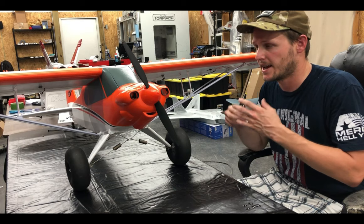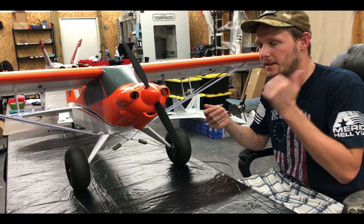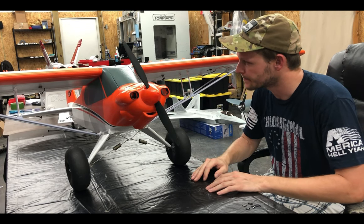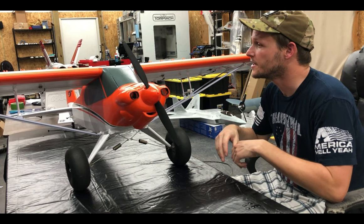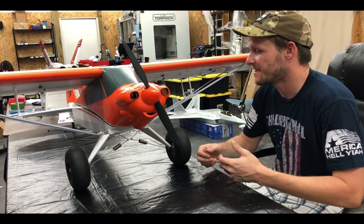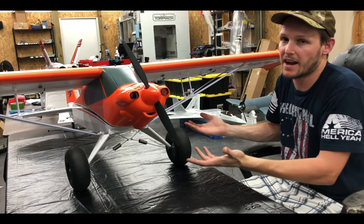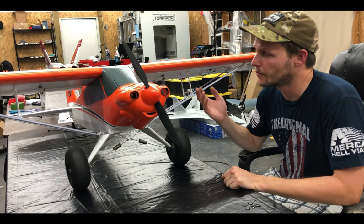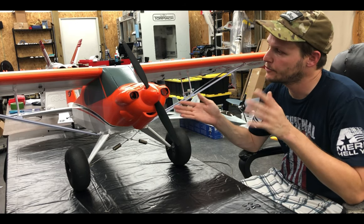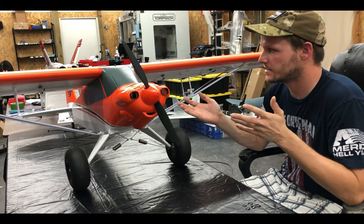I fly this on 100% rates and about 50% expo just to give me a nice soft center. Getting up high, killing the throttle, full flaps, and just nosing it down — just to try to get that STOL landing — is really fun. That's why I want to get into the ailerons and flaperons, just to give me more capability. But you can't go wrong. I'm considering also getting a Cessna just because I love the size and the presence in the air. With the takeoff flaps, if you're rolling the throttle pretty aggressively, you can get up within about two lengths of the fuse — approximately six to eight feet.